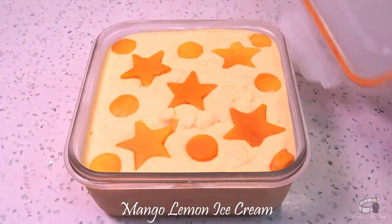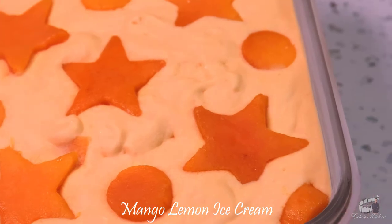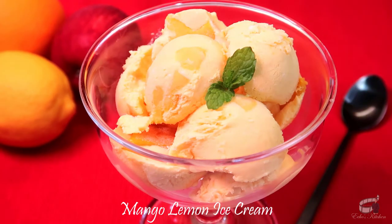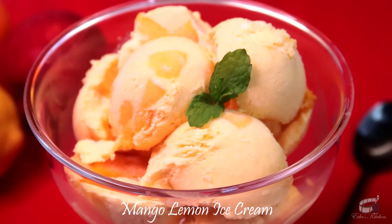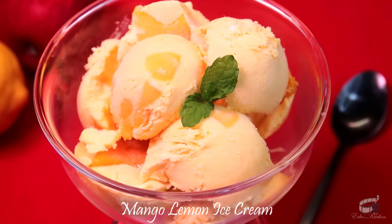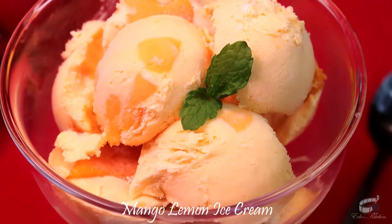Who would have thought making ice cream is this easy? And even without the use of an ice cream maker, I guarantee this ice cream is going to turn out so creamy, rich and flavorful. Mangoes contain high levels of vitamin C and fiber. They're a good source of immune-boosting nutrients, improve digestive health, and are high in antioxidants. The sweet and juicy taste of mango, zest of lemon combined with sweetened milk with a hint of saltiness is what makes this ice cream so refreshing and flavorful.